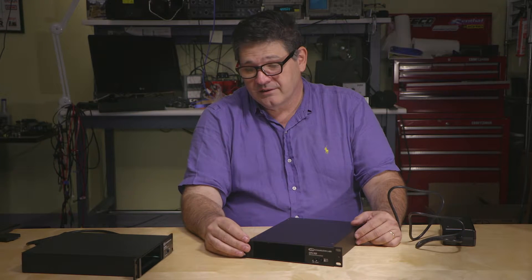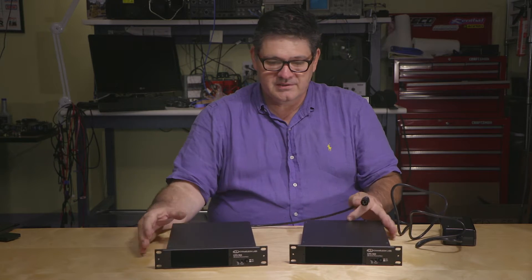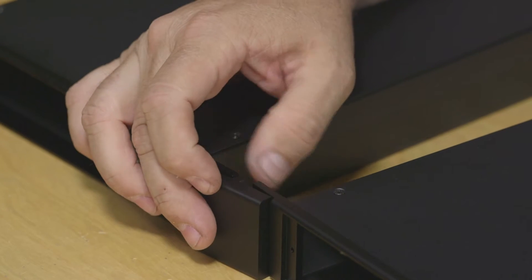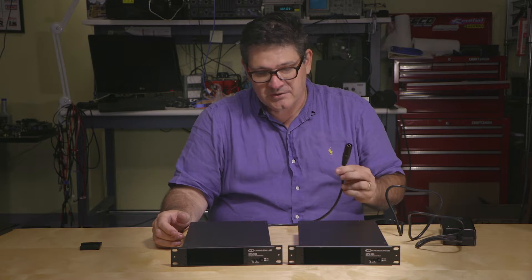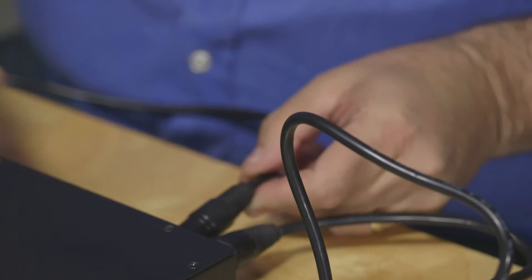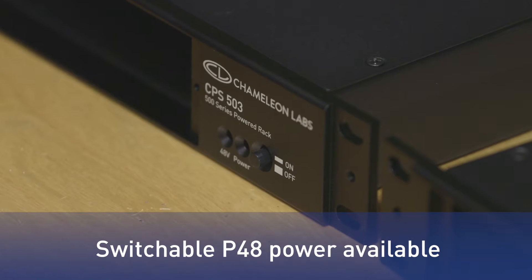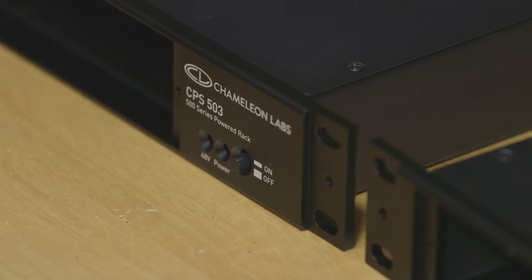If you want to add another unit — say you want to run two — it's quite simple. Let's put them together. We have a simple accessory that binds or locks both units together and becomes a single rack space 19-inch unit, and you actually get the power for this unit from your initial powered one. Just plug it right in and you're up and running. Now you have an on/off switch in the front and a 48V phantom power supply in the back. If you're using a compressor or an EQ, you don't need 48V, so make sure to turn it off and you're up and running.